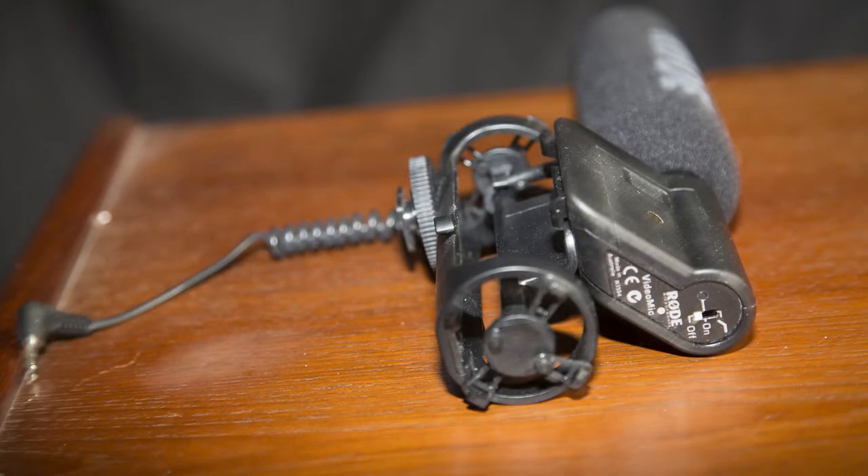An inbuilt shock mounting system isolates the VideoMic capsule and electronics from its standard size shoe mount, providing isolation from external physical factors that may cause unwanted rumble and vibrations. Its standard size shoe mount also includes a three-eighth inch thread in the base for easy mounting on a boom pole or stand.